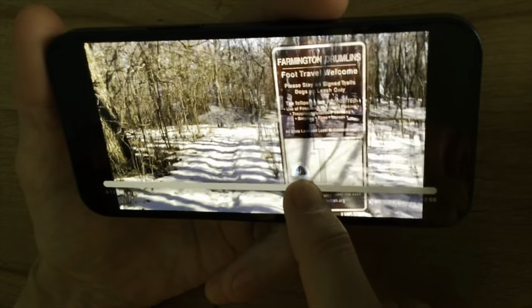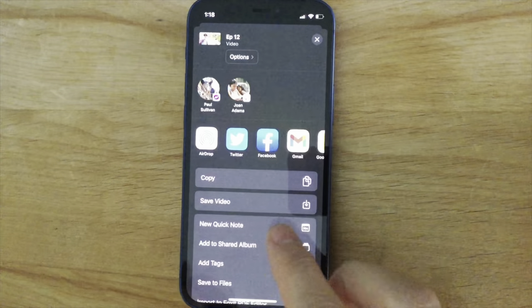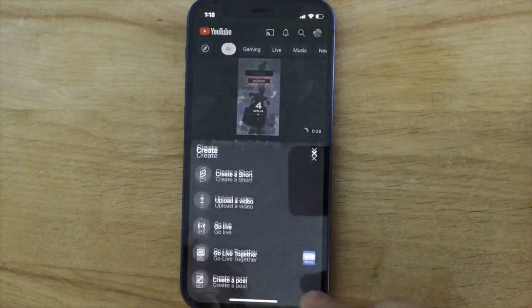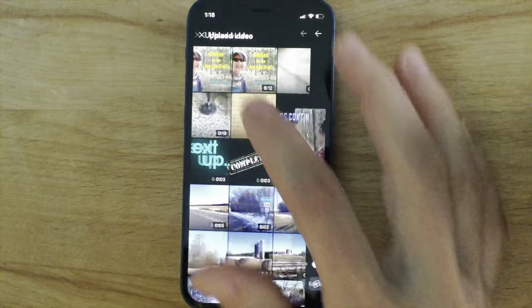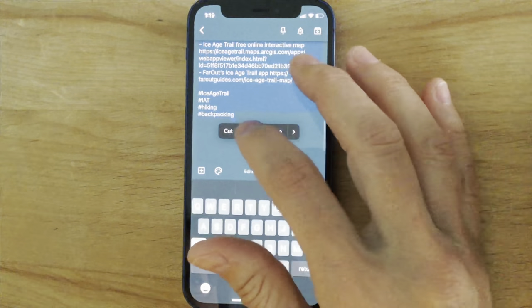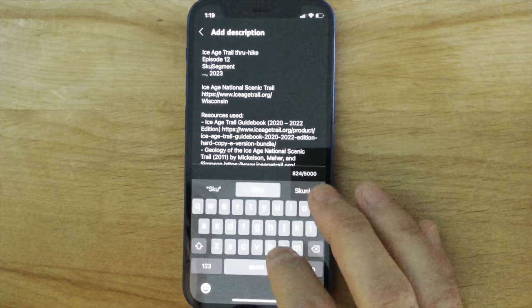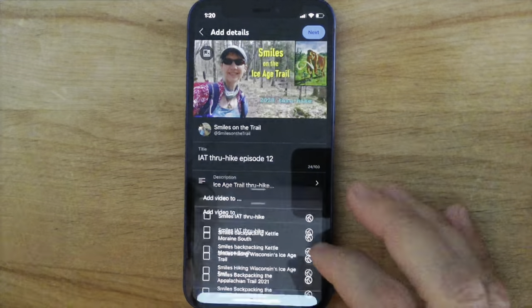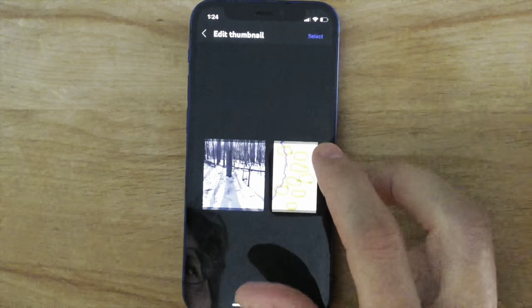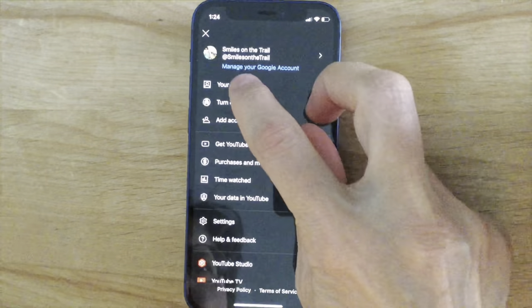I'll take a screenshot from the video to be my YouTube thumbnail. When I'm done editing, I'll save the video to my photo library and upload it to YouTube. I'll copy and paste a template of the description from Google Keep and then edit it in YouTube. I'll add the video to my ThruHike playlist and replace the thumbnail photo. You can view the upload progress and manage videos.